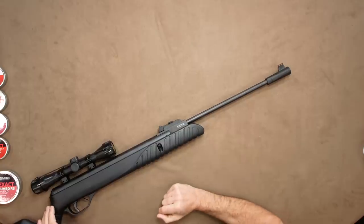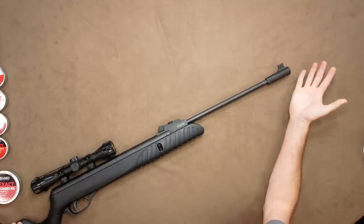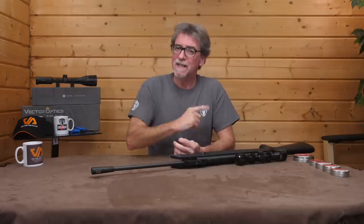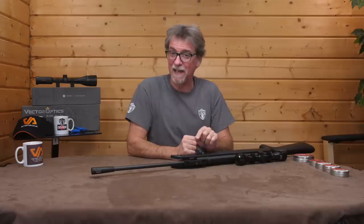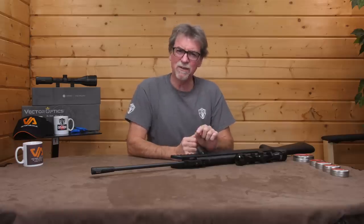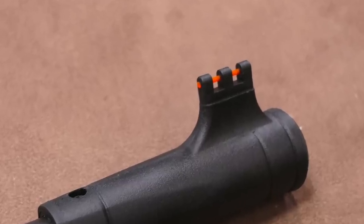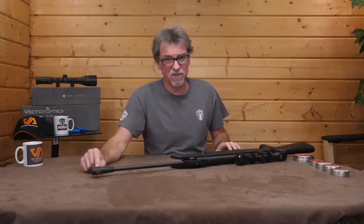From the front, the first thing you notice is there is no silencer or moderator fitted, which had me wondering about high noise levels. But I can tell you that even without a silencer, this is surprisingly quiet — really surprisingly so. It does have what you could consider to be a muzzle brake of sorts, which carries the front open fibre optic sights, which are non-adjustable.